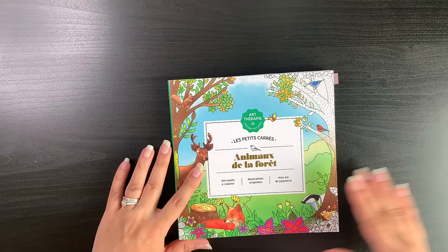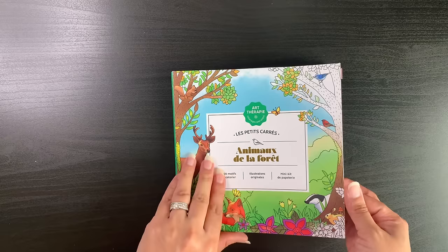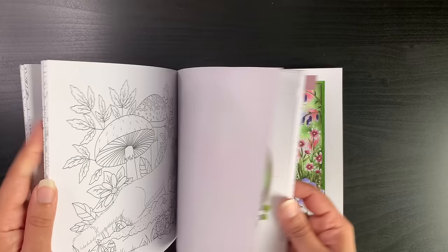On to the completed pages. The first is from a really tiny art therapy book — a similar size to Johanna Basford — called Animal de la Forêt by Caroline Allen. It's an art therapy book so it has really good quality, lovely paper, and nice illustrations. There are some pages I probably wouldn't tackle and some I'd really enjoy.